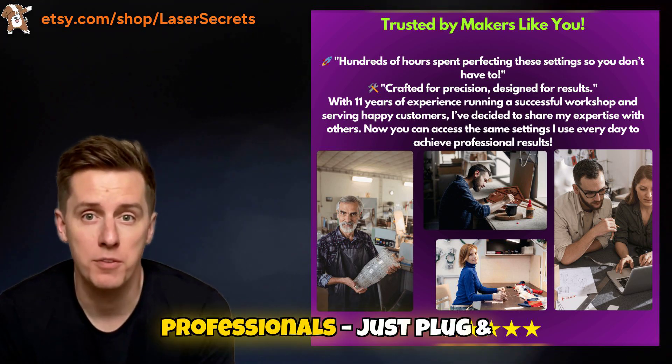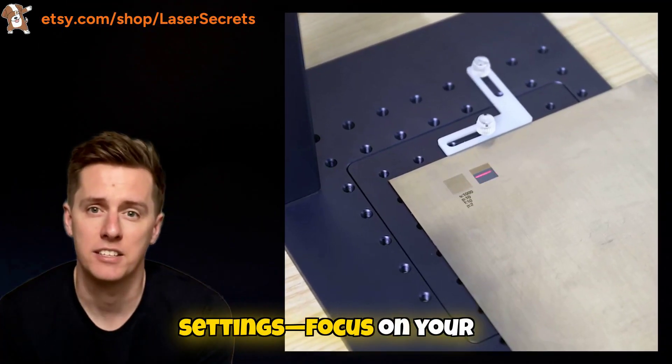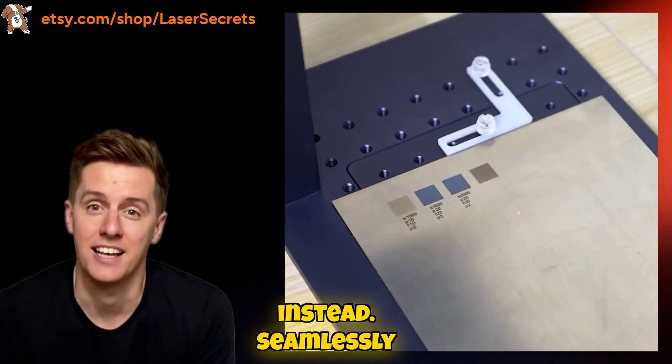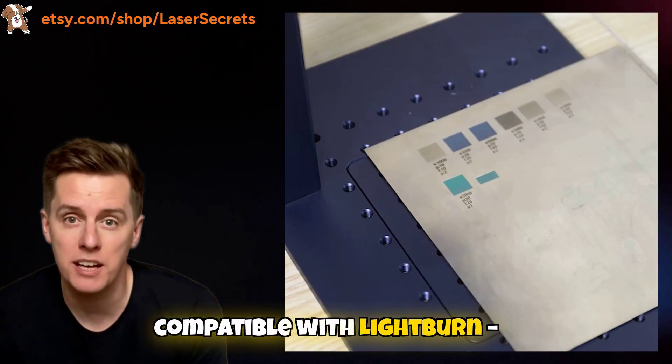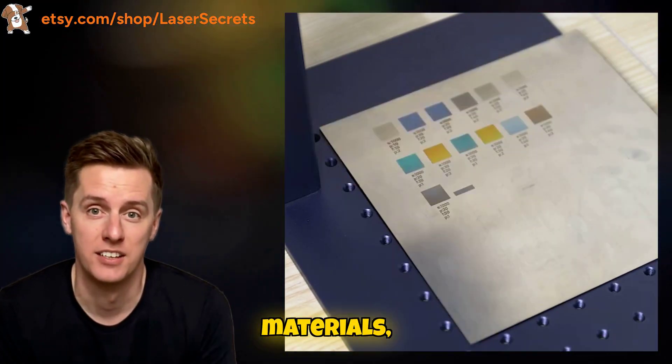Designed for both beginners and professionals — just plug and play. No need to manually tweak settings; focus on your projects instead. Seamlessly compatible with Lightburn, fully optimized for smooth engraving on a variety of materials.